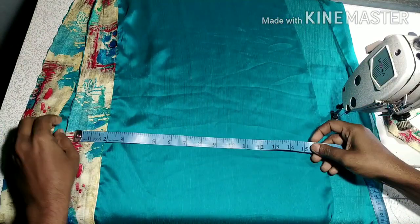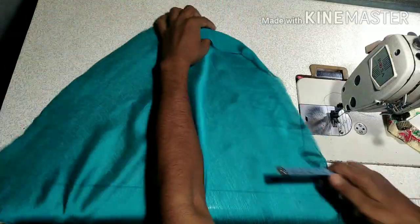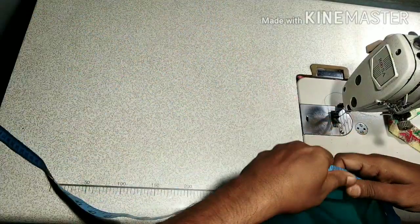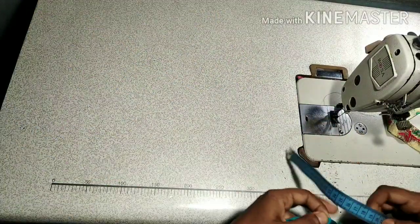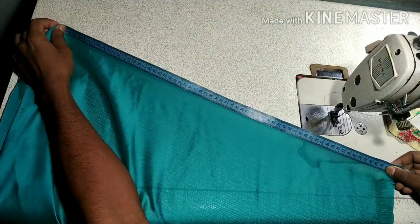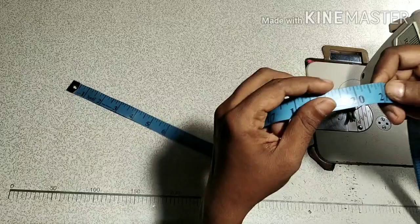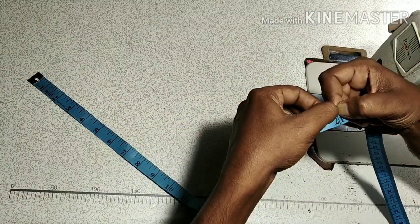The slip stitch is 5cm. This slip stitch is 15cm. The total length is equal to size. Now the measurement is 20, and now it is 21.